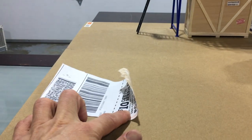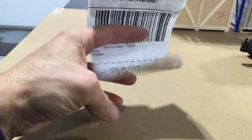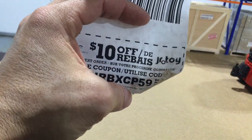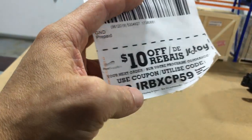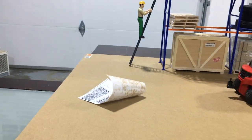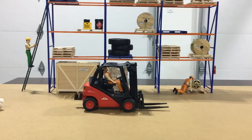One other thing — I did get this coupon that came with my package, $10 off if you go to these guys. If you're in Canada, I think this is a Canadian thing — JR Toys — so if you buy something from them I think you get a $10 coupon off your next order. Anyway guys, that's it for this one, thanks for watching. Julio says good night and see you in the next one.